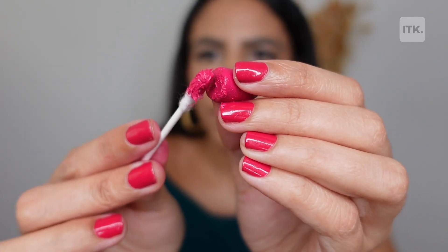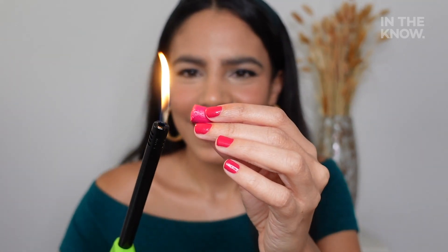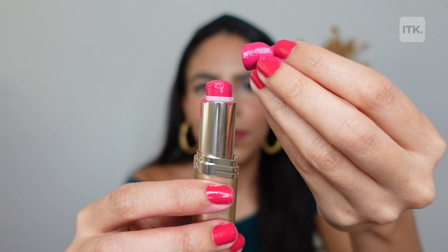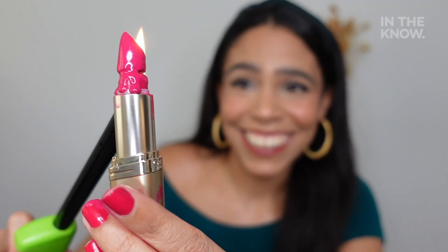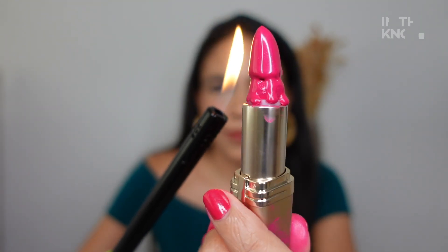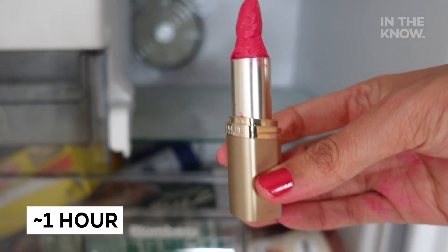Now grab the other half of the lipstick that snapped off and repeat the same process. Then stick them back together and apply a little bit more heat around its exterior until it looks like it's glued together. Lastly, place the lipstick in the freezer and wait until it hardens.